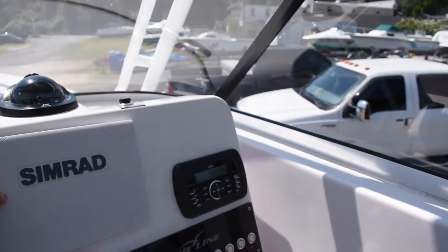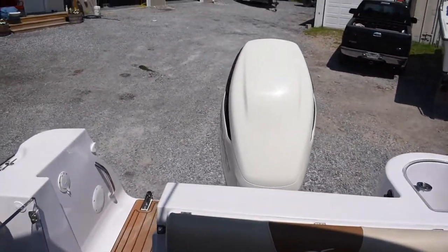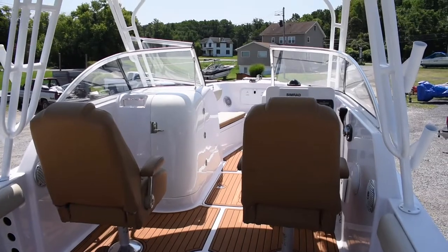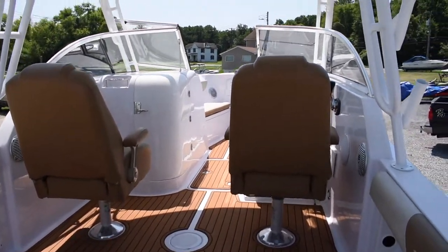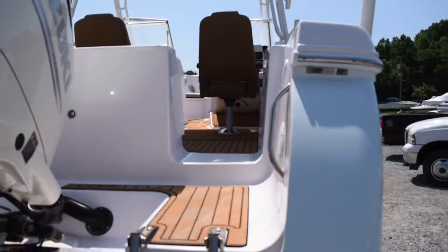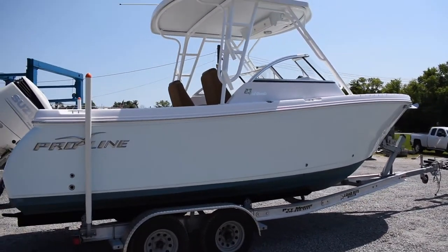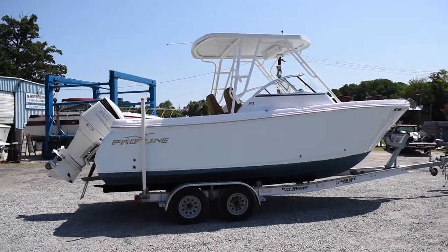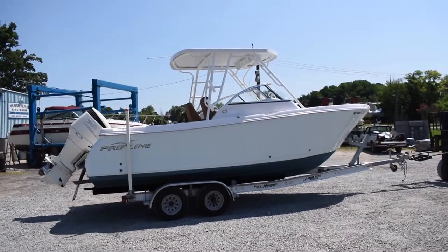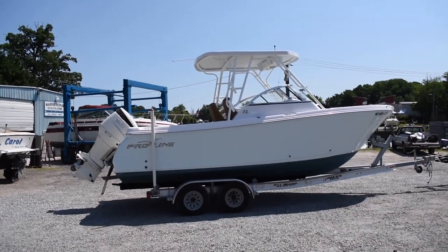I'm going to step out of the boat and do one more walk around. I forgot to mention the hours on the engine — it has just over 20 hours of use. So there it is: that's our 2018 Pro-Line 23 foot dual console with a hard top, powered by a Suzuki 300 horsepower 4-stroke with just over 20 hours of use on it.